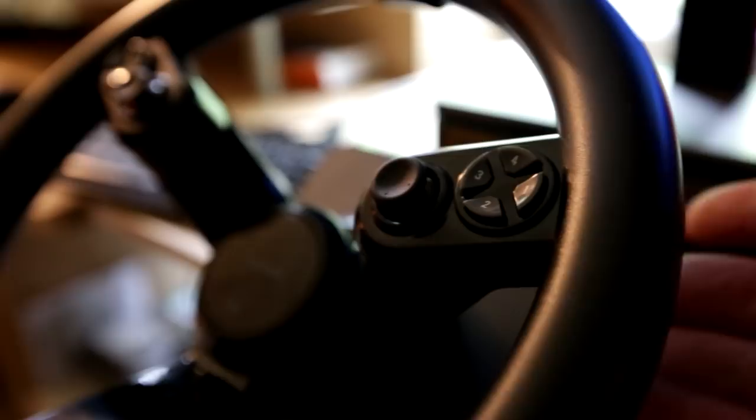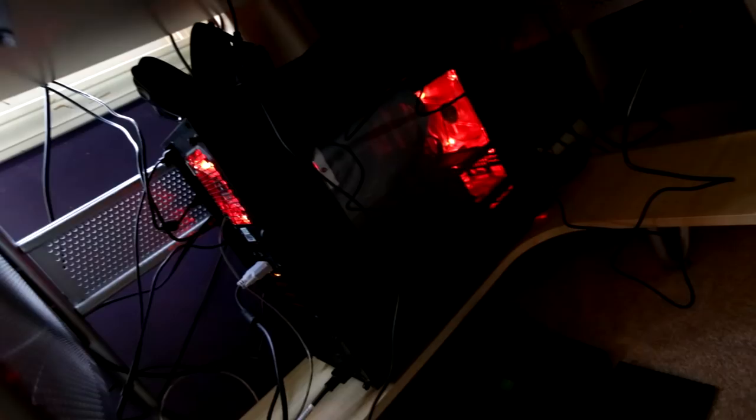One thing you don't really see from this setup is that on the back on each side of the joystick there's a bumper, and on the other side there's another bumper. So you actually have turn signals, gear shift, or whatever you want to use those for — there are more buttons on the back. The wheel is really nice. It was more than I expected and I wasn't sure whether I should get it, but I feel like it was a good investment.